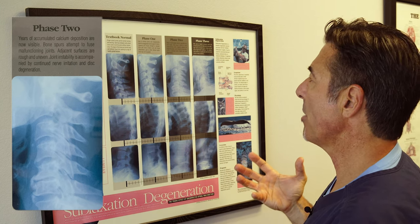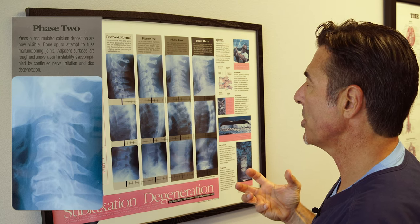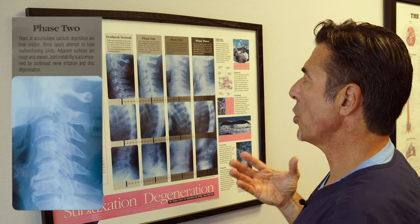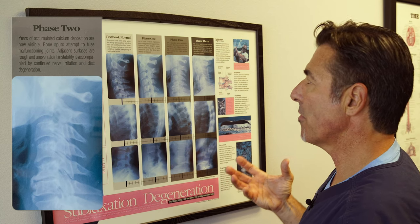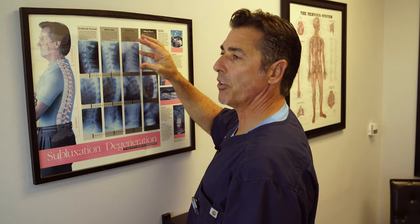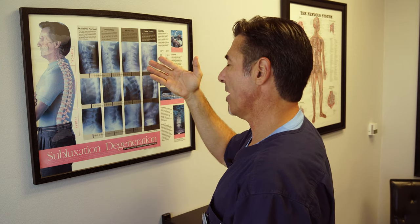Bone spurs are attempting to fuse and cause malfunction of the joints. Adjacent surfaces of the bones are rough and uneven. You can get joint instability accompanied by nerve irritation. All of this is permanent — it can't be reversed. The disc can't grow back, and all you can do with bone spurs is cut them off surgically.